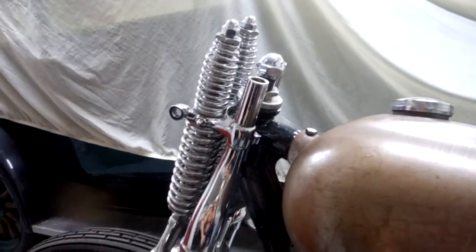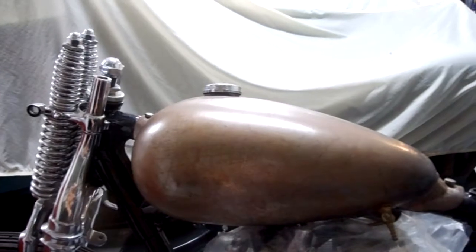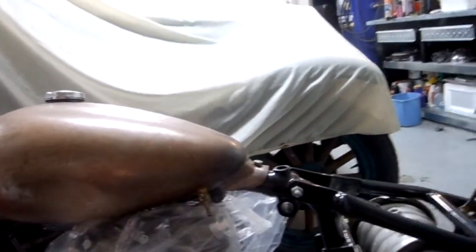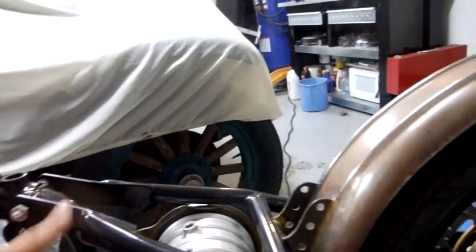It doesn't have any bars set up yet, but I was going to do kind of motocross-shape type bars to give it that whole flat track vibe. No seat pan yet on this, so you can pretty much make any kind of seat pan you'd like.